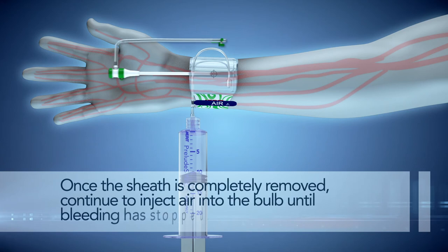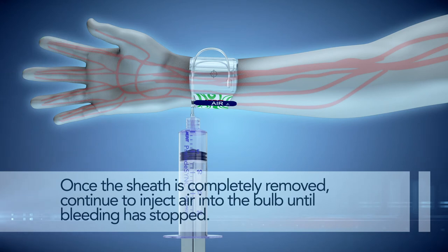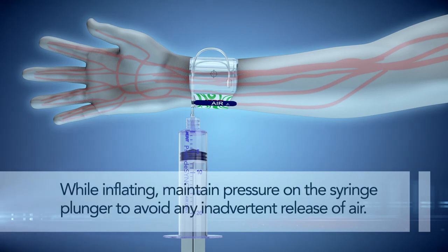Once the sheath is completely removed, continue to inject air into the bulb until bleeding has stopped. While inflating, maintain pressure on the syringe plunger to avoid any inadvertent release of air.